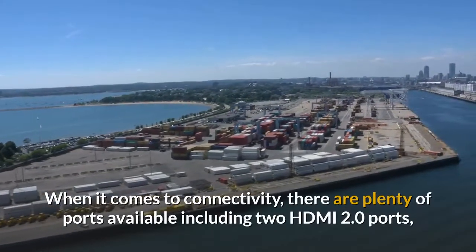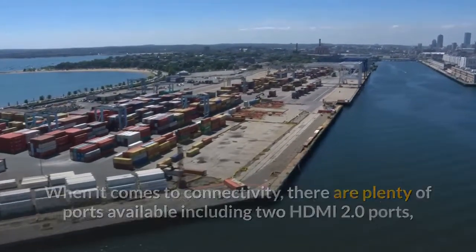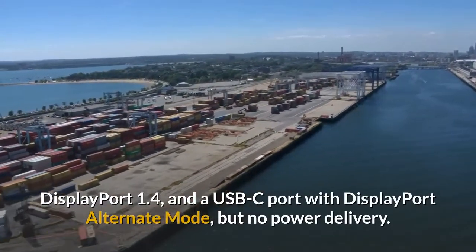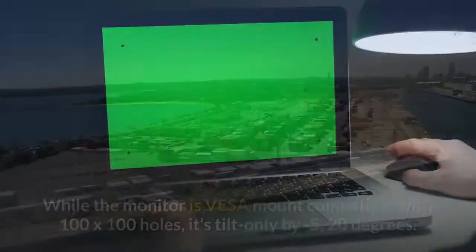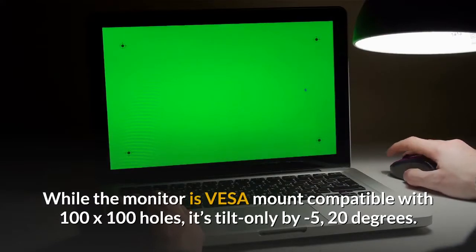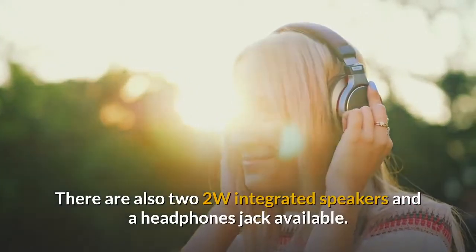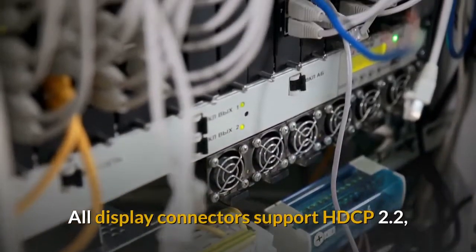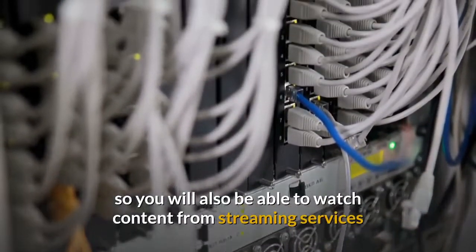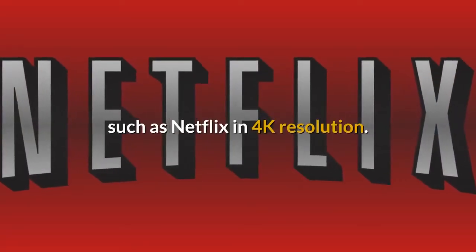When it comes to connectivity, there are plenty of ports available including two HDMI 2.0 ports, DisplayPort 1.4, and a USB-C port with DisplayPort alternate mode, but no power delivery. While the monitor is VESA mount compatible with 100×100 holes, it's tilt-only at minus 5 to 20 degrees. There are also two 2W integrated speakers and a headphone jack available. All display connectors support HDCP 2.2, so you'll also be able to watch content from streaming services such as Netflix in 4K resolution.